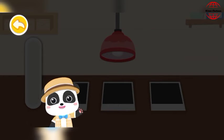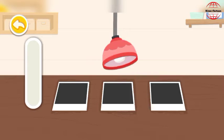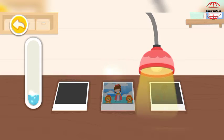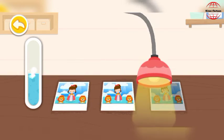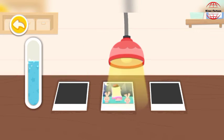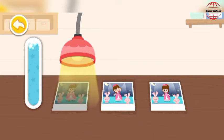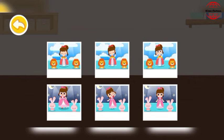Photos taken with the Polaroid instant camera come out black at the beginning. Expose them to a warm light and the image will show up. Look! The image appears! Wow! Amazing!